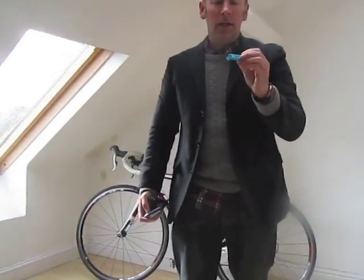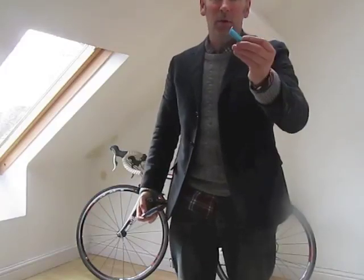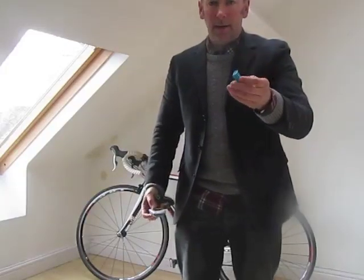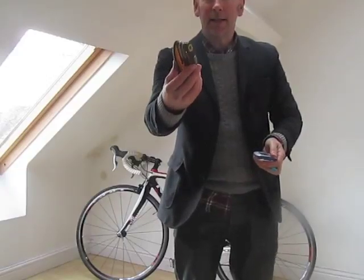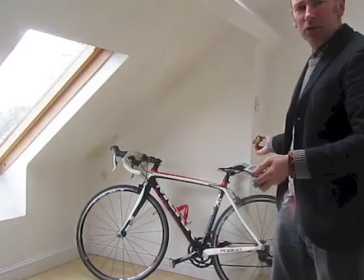Let me just explain what you need. You need obviously this, which you would have bought from a shop. You need one of these to take off your bike saddle, as I'll demonstrate in a moment. And you need a mobile phone.